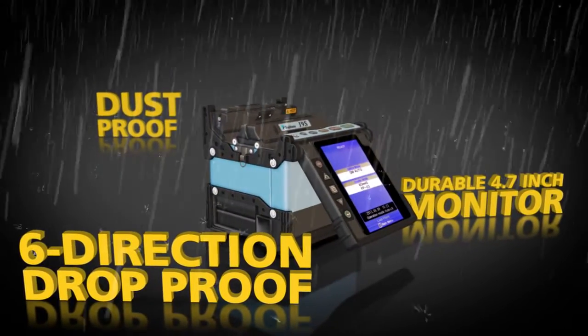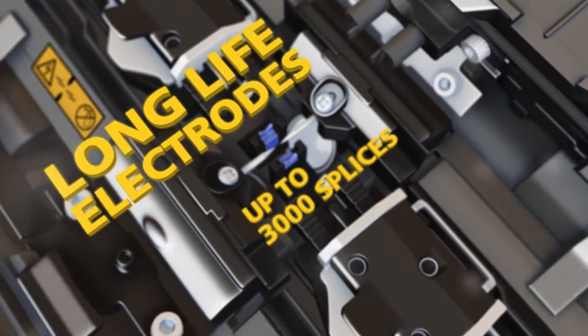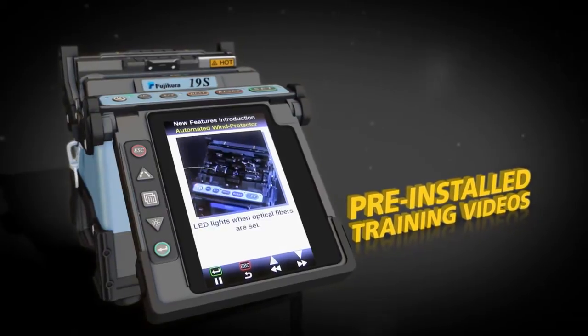It's six direction drop proof, dust proof, and rain proof. The 19S also comes standard with features like long life electrodes and pre-installed training videos.